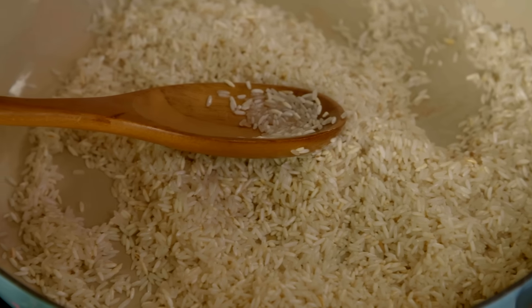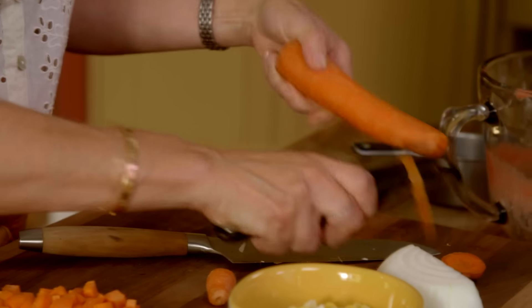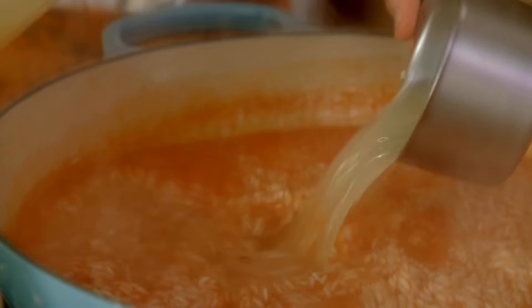We're ready to add the sauce. For two cups of rice we need four cups of liquid, so I'm adding three cups of the tomato sauce. I'll wait until the tomato sauce seasons, cooks, and thickens before adding the remaining cup of chicken broth. You can see how the sauce was mostly absorbed, darkened in color, and thickened — now I'm adding the remaining cup of chicken broth.